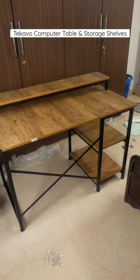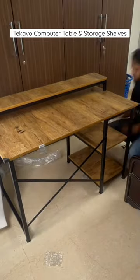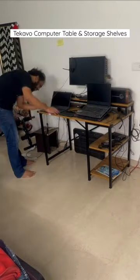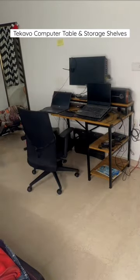Finally cleared everything from the floor and made space for this table. I picked everything up from the floor, kept it on top of this, and organized it well — and it looks good now.